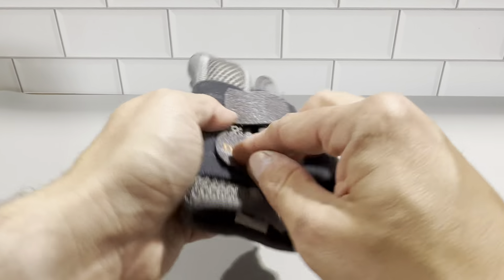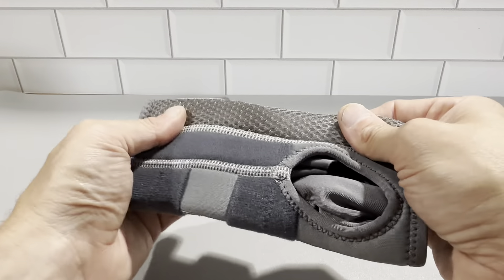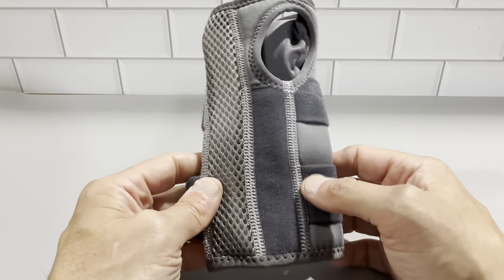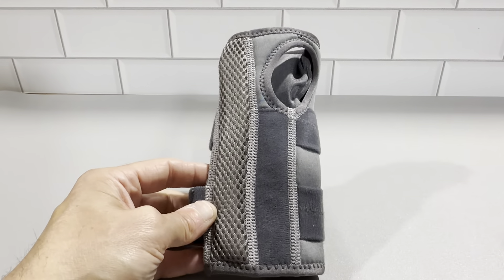The velcro is really good here. It's going to give you a nice feel once you have it on the wrist and it's definitely going to give you the support that you need. So definitely check this out — this is the Dr. Brace in gray color and this is a really nice brace.